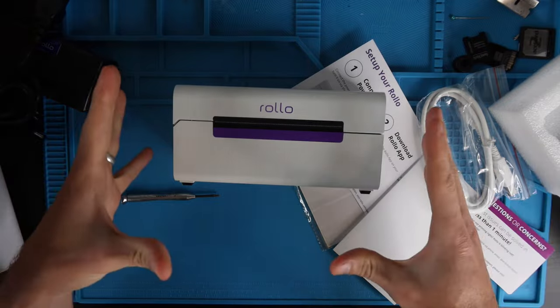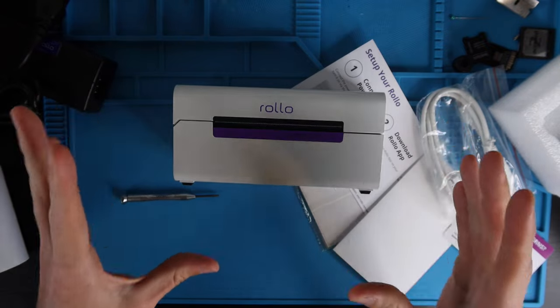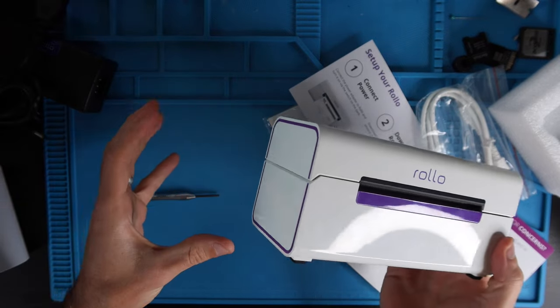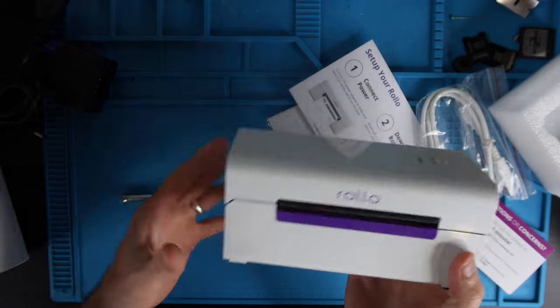That's pretty much all there is to the unboxing. I'm now going to set it up — I'm not going to show step-by-step setup in this video; that will be in a future video with a link in the description. I'm going to set it up, get it on wireless, do a test print on an Android phone and an Apple device, and let you guys know of any hiccups I see along the way.